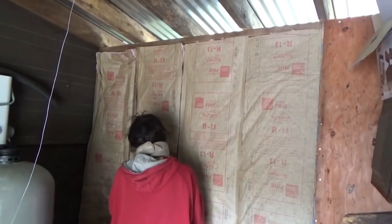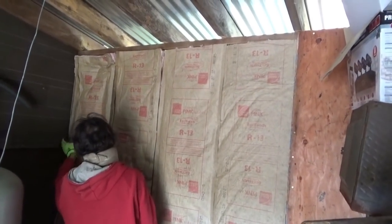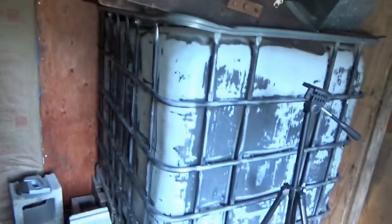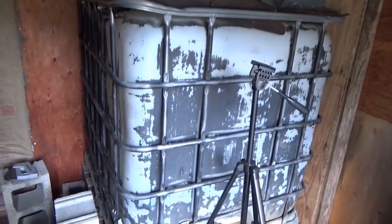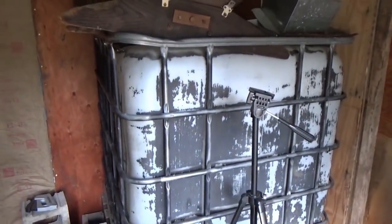Chris is over here putting in insulation. Thank you, Chris. He's finishing the wall here in the off-grid water and battery bank shed. And I'm in the process of removing this water tank and connecting this water tank, which will be a separate video. I don't know if you'll see it before or after this one, but anyway, that's what's going on.